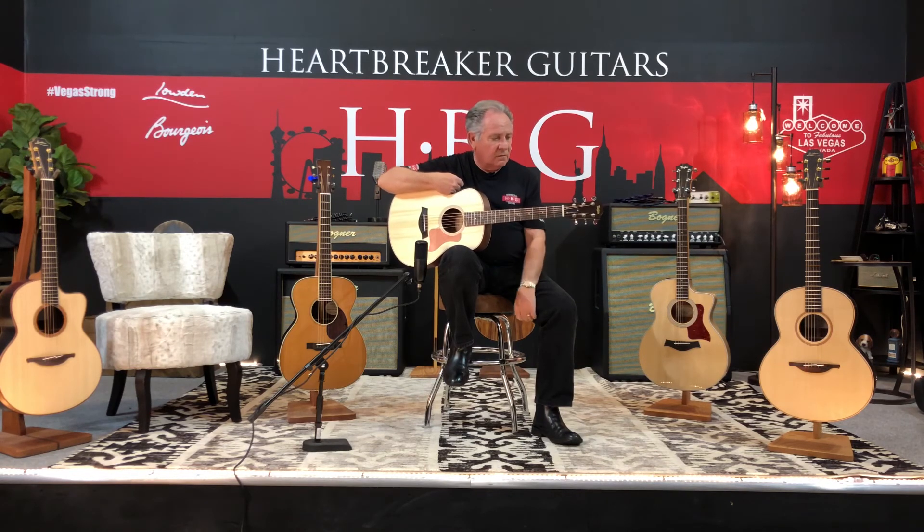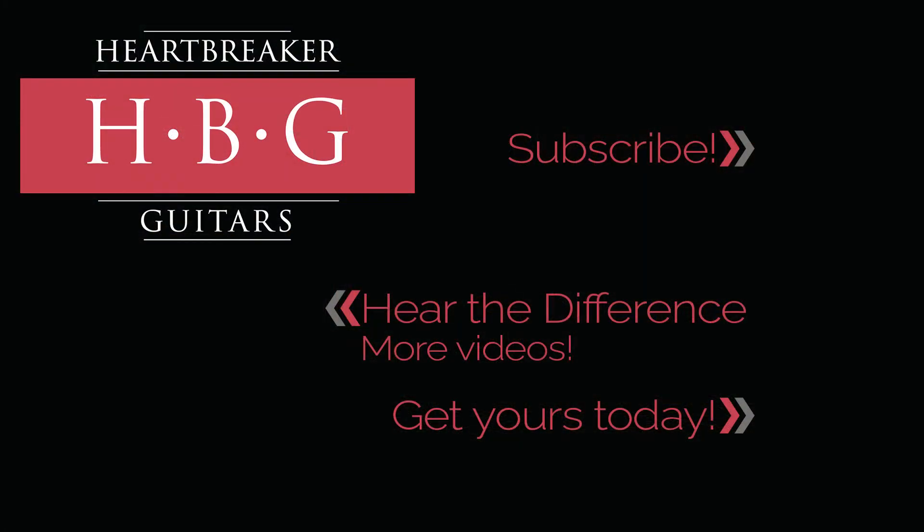So contact Heartbreaker if you're interested in this one. I think they'll have more than one. And I approve of this guitar. I'll see you in the next one.